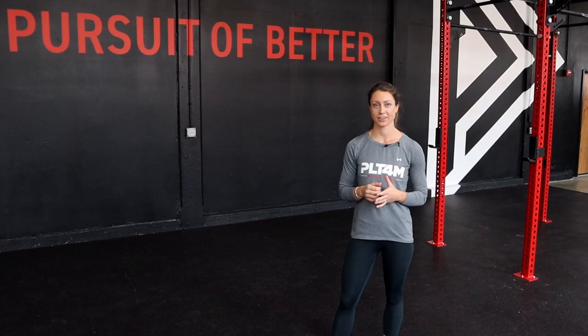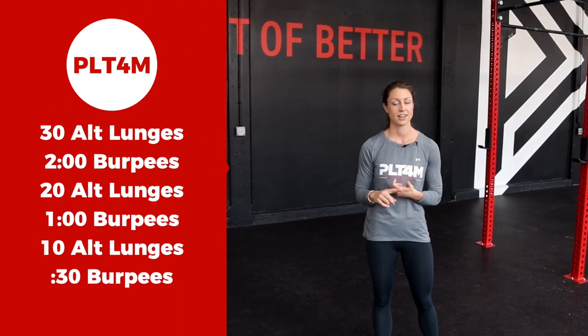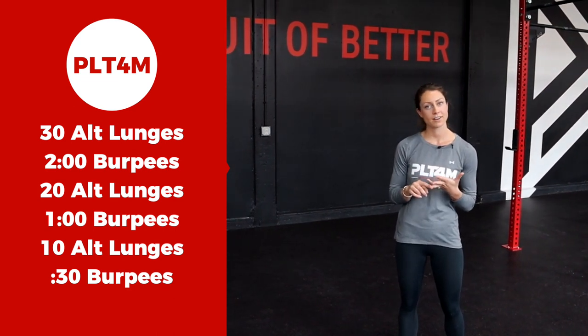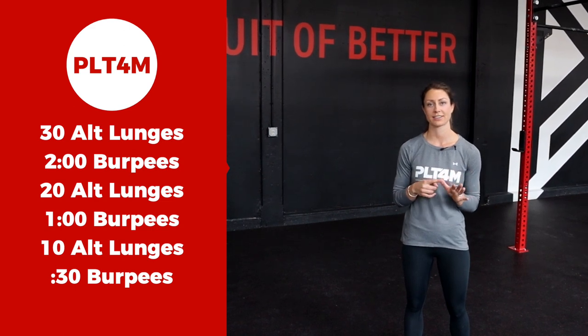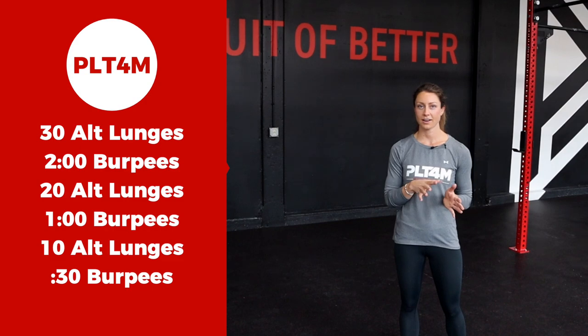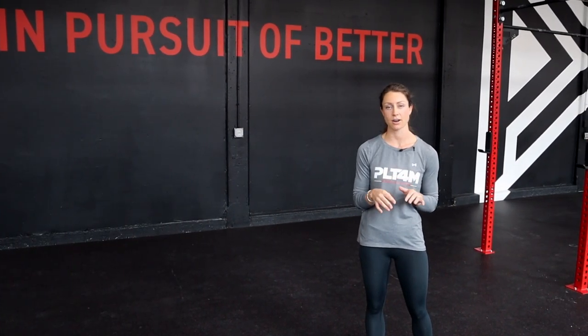Let's move into our finisher. For today's finisher, we're all going to be completing 30 alternating lunges, 2 minutes of burpees, 20 alternating lunges, 1 minute of burpees, 10 alternating lunges, and then finishing off with 30 seconds of burpees. Today the focus is about honing in on our form and technique for the two new movements we learned today. Today is not about speed.